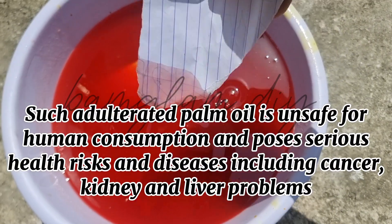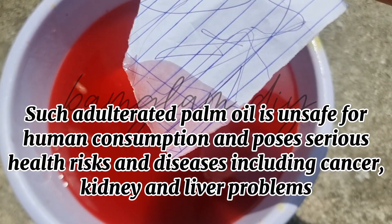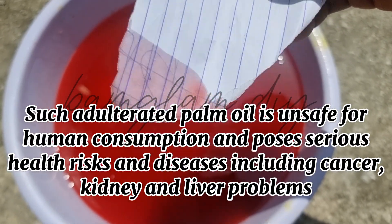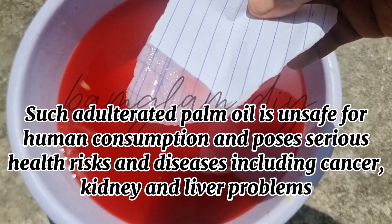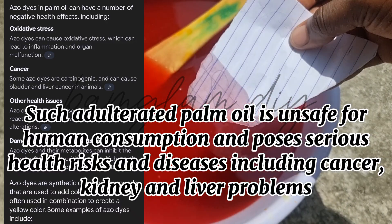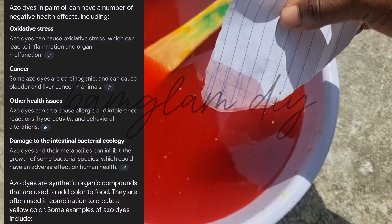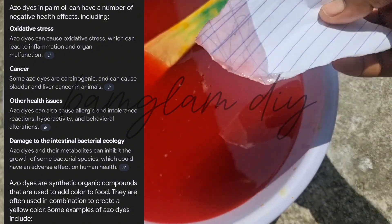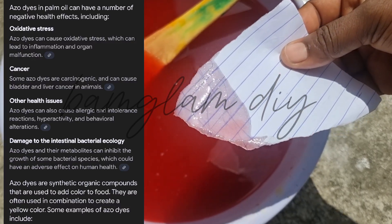These risks include cancer, kidney failure, and generally whole organ failure. It can also lead to behavioral changes and oxidative stress. There is a lot of documented information with references on the internet if you want to read more about how these azo dyes can affect your system. Remember, this is just one type of way palm oil can be adulterated — there are also other ways and chemicals people use.